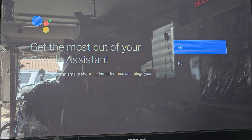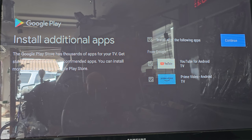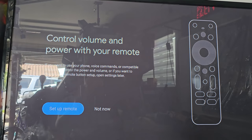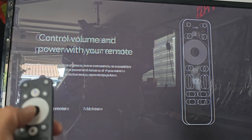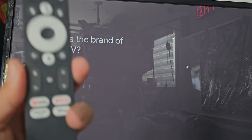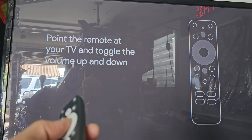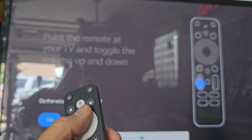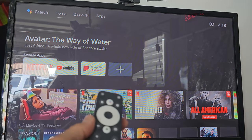Going through the setup steps, it's going to ask you a couple of questions including whether you have a Gmail account — we're going to say yes and install a few of the apps we normally use. With the same remote that comes with it, you can also control your TV. We choose Samsung as our TV brand, hit next, and we're able to control volume up and volume down.